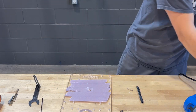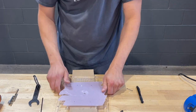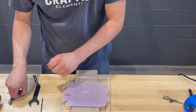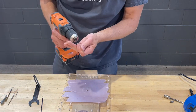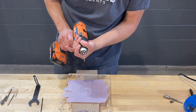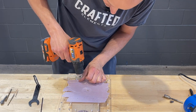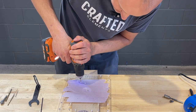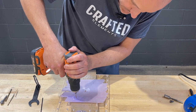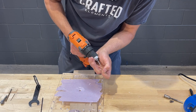The next step is to start drilling your holes. It doesn't matter which side you start from. Start with a smaller diameter drill bit — if you start with a large bit, not only is it more effort but you risk cracking the acrylic. Start small and work up to a larger diameter bit; it's a much easier process.